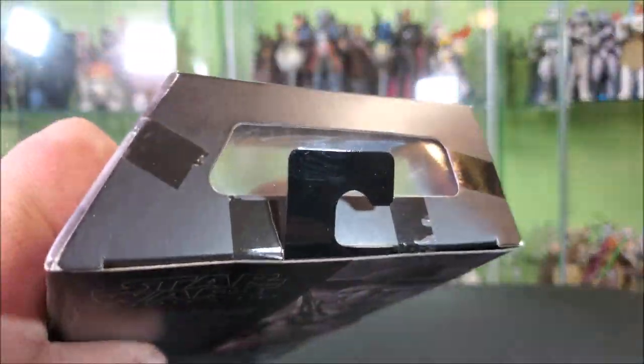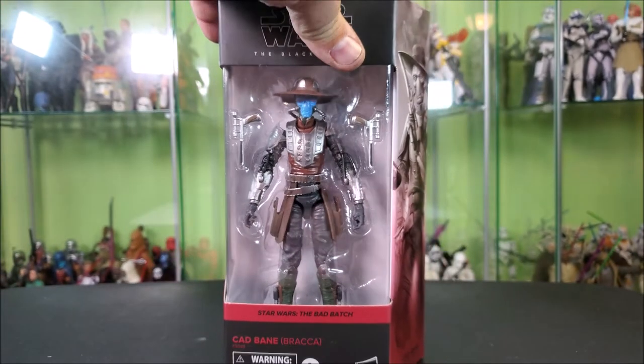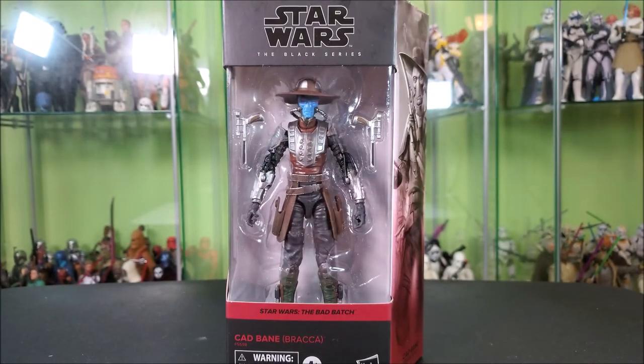The top of the box features a hanging tab and a little window that allows a little bit of light into the box. It really makes the figures stand out if you keep them in package. I'm not a loser though — I open my toys. So let's go ahead and do that and take a look at what we're getting here.